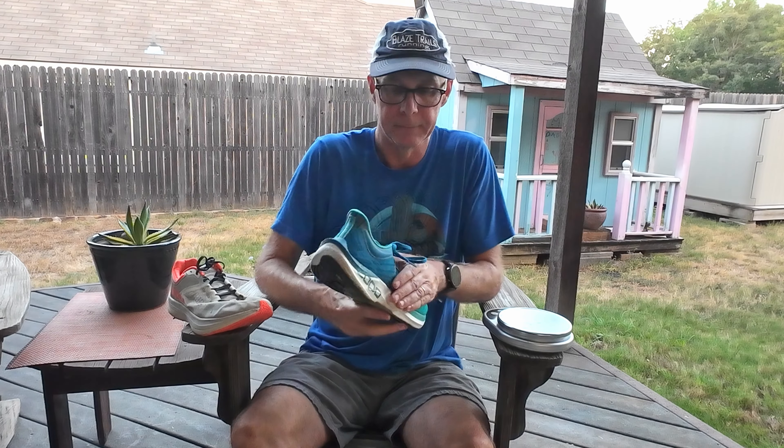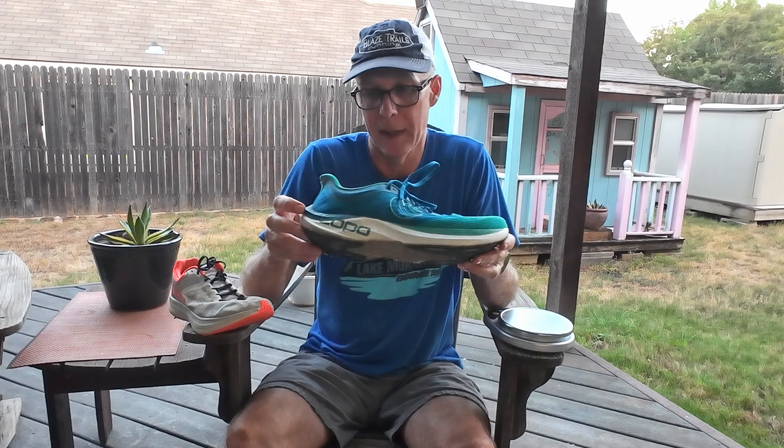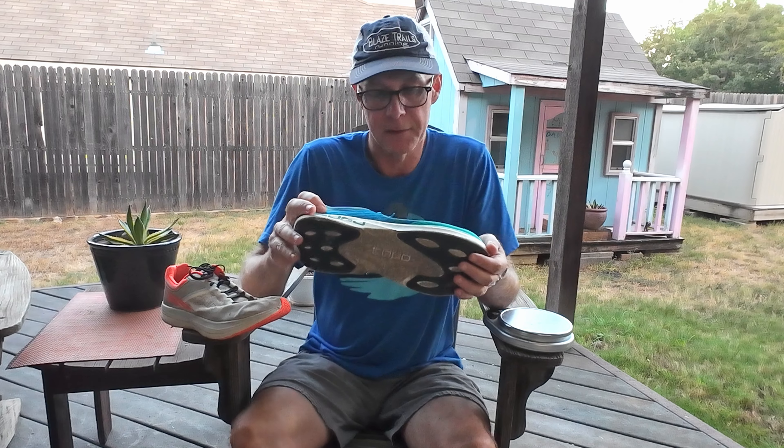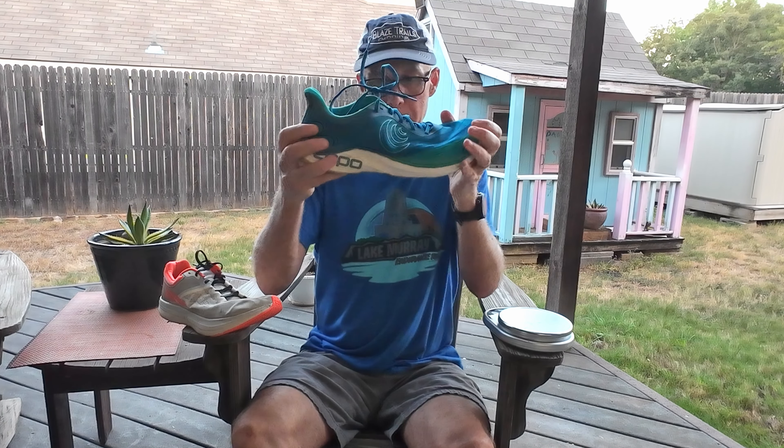By comparison, the Topo Cyclone 2 has a five-millimeter drop — 28 millimeters of stack height in the heel and 23 in the forefoot. It has an all-PEBA midsole which is extremely bouncy; I would actually say it may be slightly more bouncy than the EGO Pro in the Ultra. It also has a very rocker design and is very fast feeling.